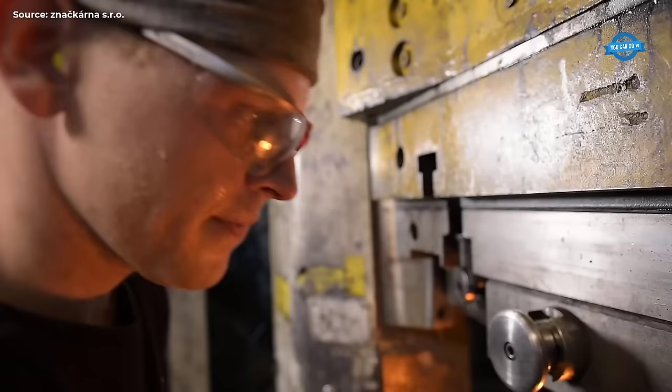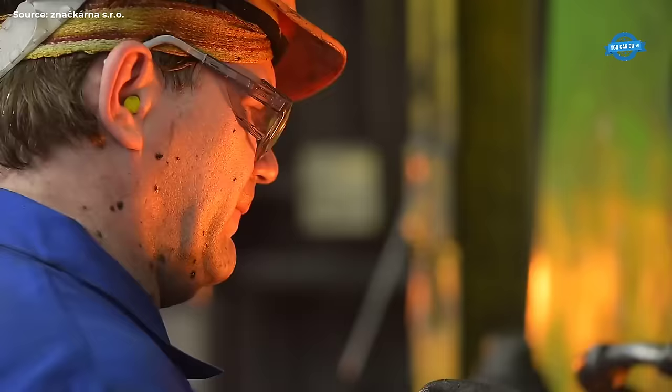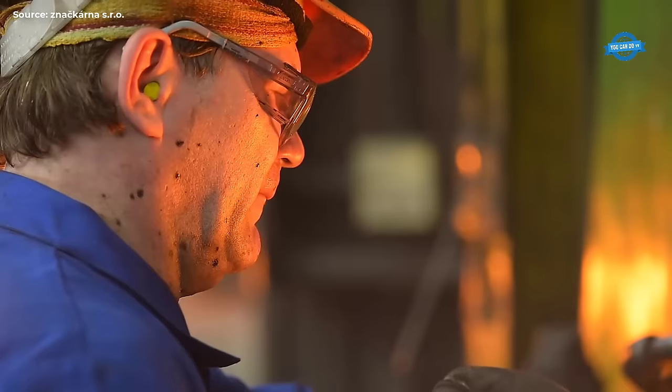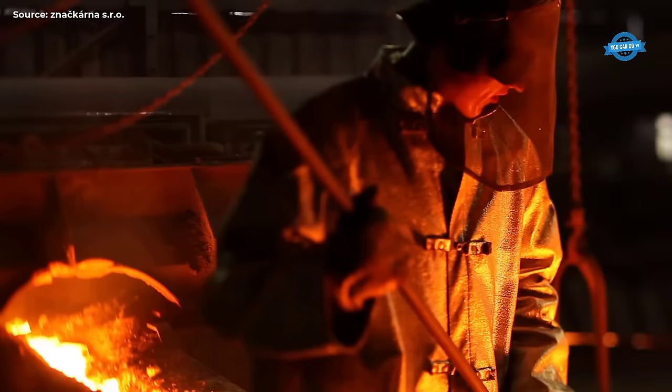Changing consumer preferences: Shifts in consumer preferences and lifestyles pose challenges for blacksmiths, who must adapt their designs and products to meet evolving demands. The UBCR can help its members understand market trends, conduct market research, and develop innovative product offerings that resonate with contemporary consumers.